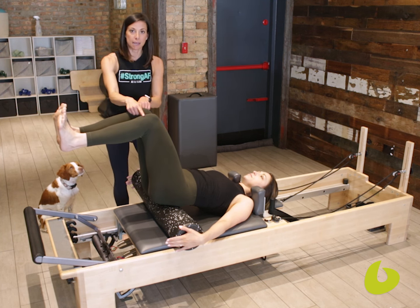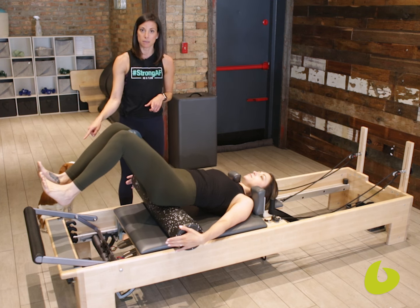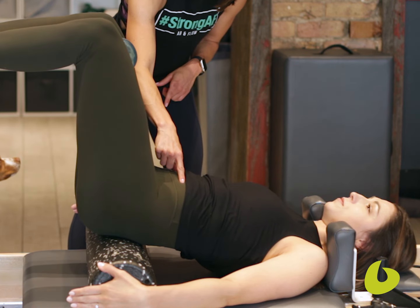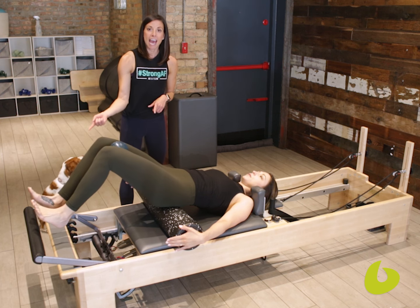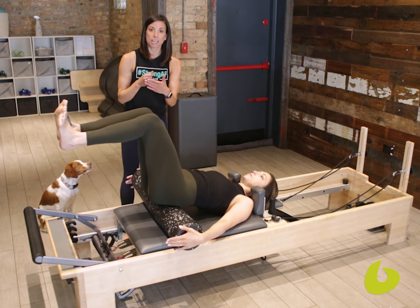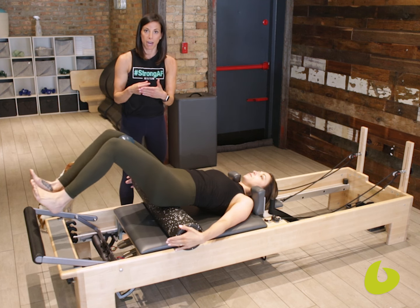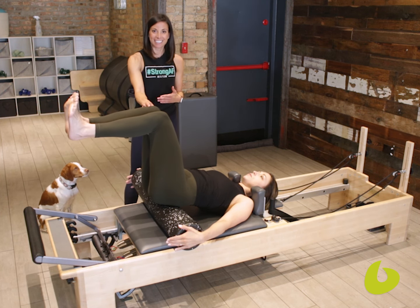From here in a nice tabletop position, she's going to inhale as she reaches her heels down towards the bar, and exhale as she draws back up — she's pulling directly from those lower abdominals. Inhaling as she reaches away and exhaling as she's drawing up, and she can even squeeze a little deeper into that Franklin ball if she's feeling the hip flexors grab. And exhale to lift — and that's today's teaching tip.